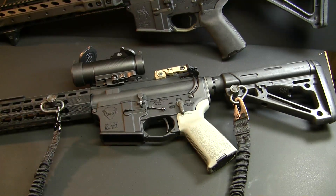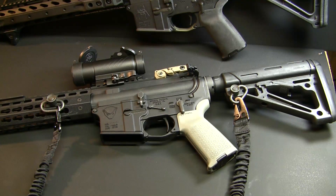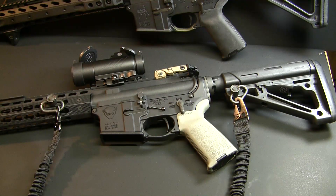Welcome back to Beyond the Burn. Today we're going to be going over my latest purchase, which is the Velocity Trigger. The founder of Velocity Triggers worked for Timney for a very long time, and after finding out that information I thought it would be worth a shot to give these triggers a try.